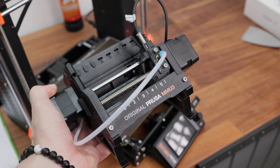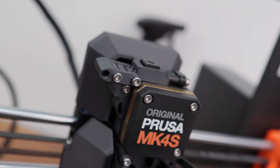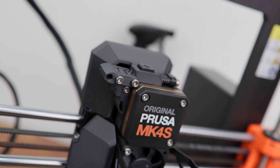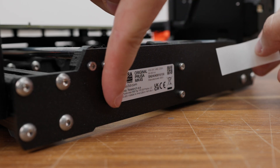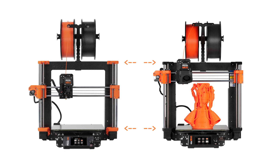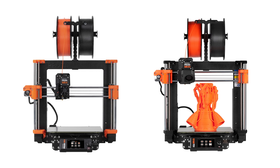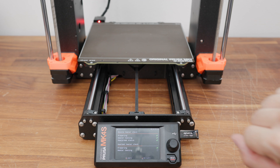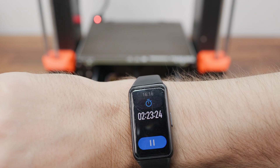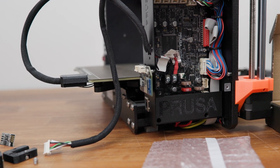I used the MMU3 multicolor printing unit on the printer, so I upgraded the print head and Nextruder as recommended in the manual. Sticking on a label with the new serial number completed the installation. The only thing perhaps missing for perfection is reprinting the parts holding the motors and Z-axis rods. The entire process of installing the upgrades took me less than two and a half hours.